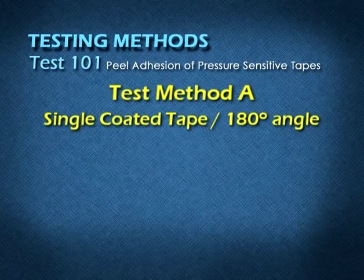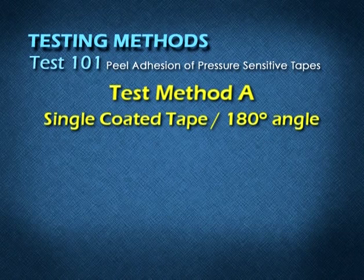Test Method A: Single Coated Tapes at 180 degree angle.